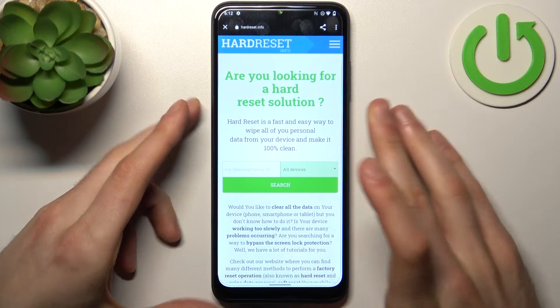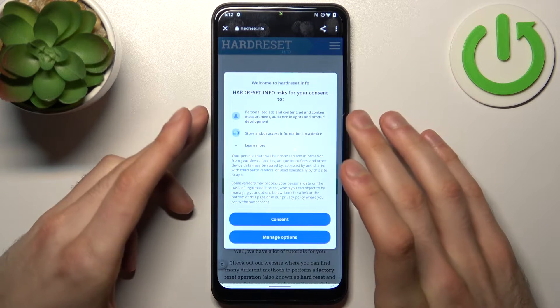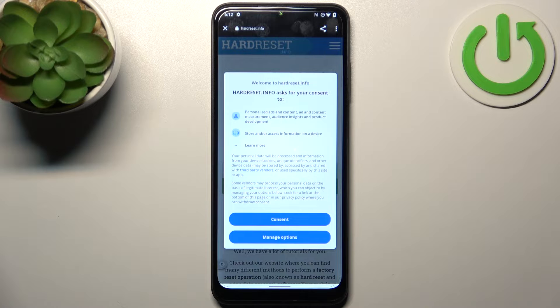Let's open it — and yeah, that's how you can access the page which is being encoded into this QR code.